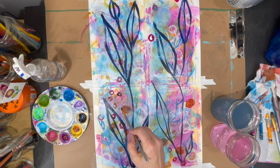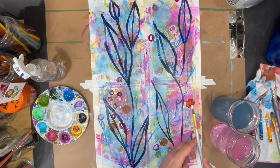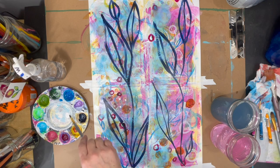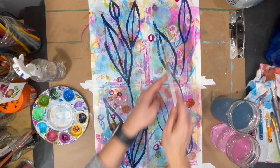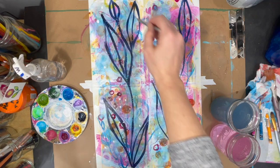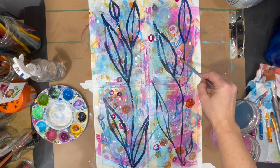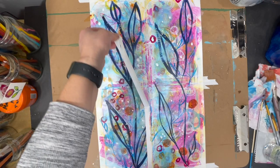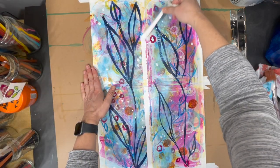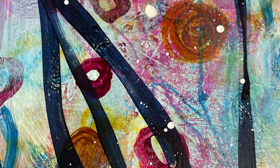Finally, to create even more contrast I'll add my lightest value of color — white. In keeping with the theme of simplicity, I'm just using my paintbrush to either dab the color on or to create splatters. Once I'm satisfied that I've added enough white, it'll be time to pull off my tape and my paintings will be done. Here are a few close-ups so you can see how the different layers show through.